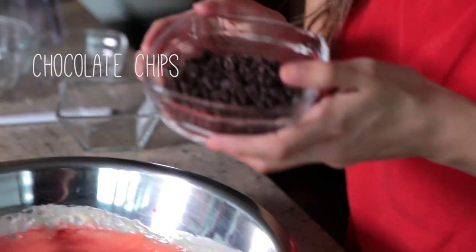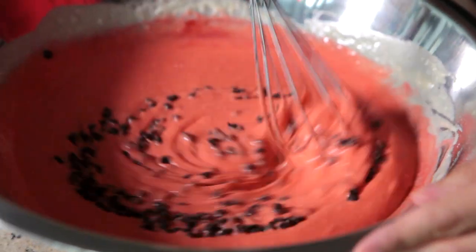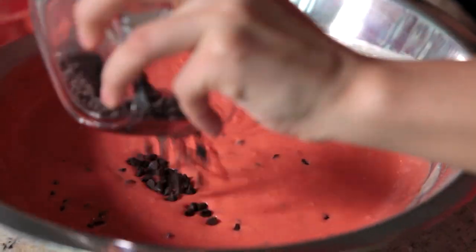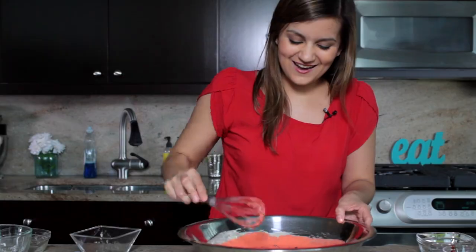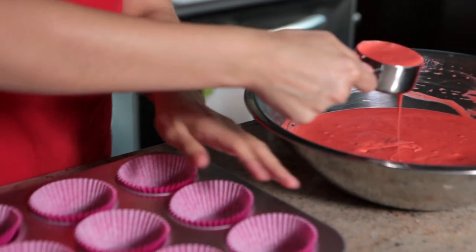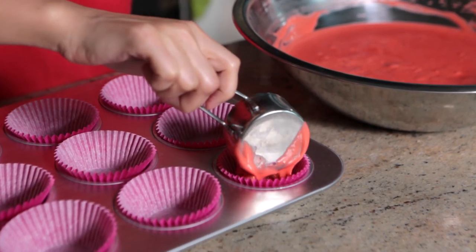Then we're going to add these cute little chocolate chips, and this is what's going to make it look like seeds. It already looks like a little watermelon! So then just take something to scoop it and add it to your lined muffin tin.